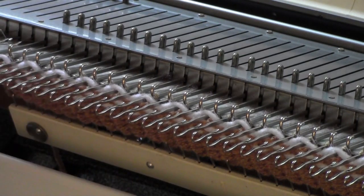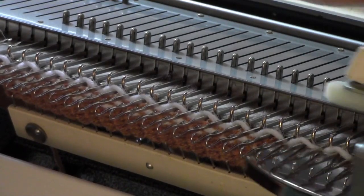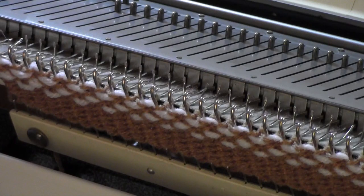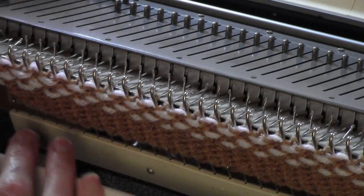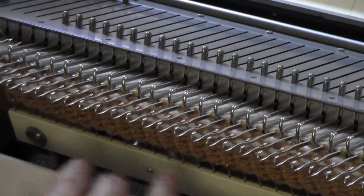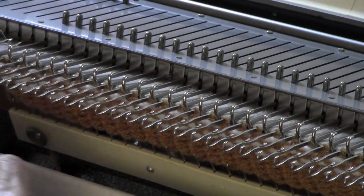A lot of machines do weaving automatically, but here's a way to do it on almost any machine. You can use really fancy yarns for the weaving yarn — yarn that you never would be able to get through the knitting function of the machine.